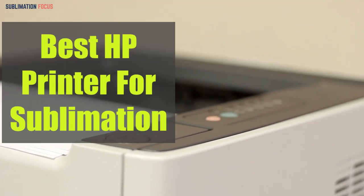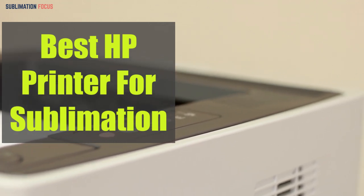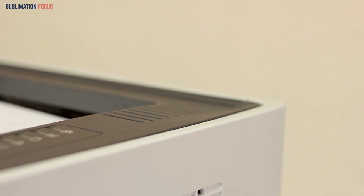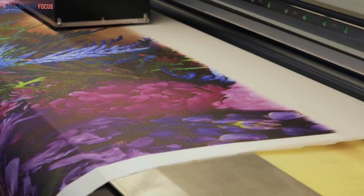Best HP printer for sublimation. Hello and welcome to our channel once again with another video of your interest. Today we will be talking about HP printers that are pretty great for sublimation printing. These printers are huge in demand and you can use these mechanics for easy printing.